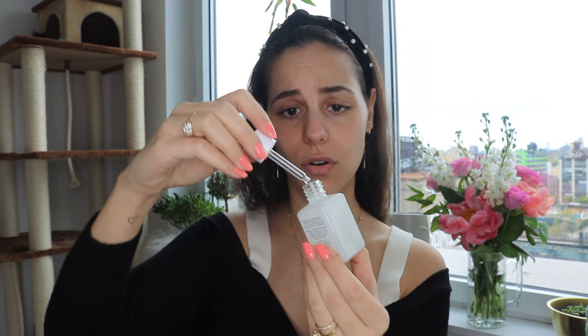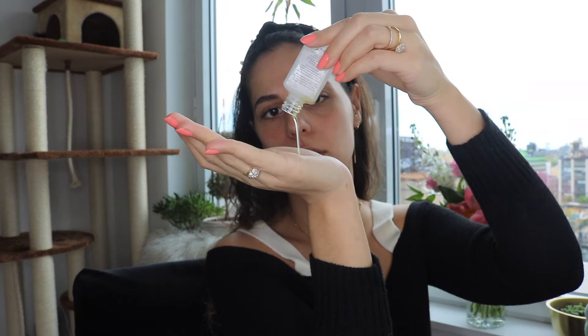It says to put on like a face cream or moisturizer before use, so I'm gonna use the Honest Beauty organic face oil, which I almost finished. In order to take it out I have to literally pour it like this. I have my face oil on and I read the instructions on how to use it.